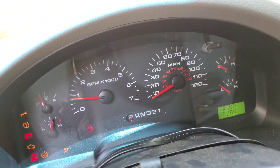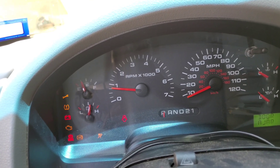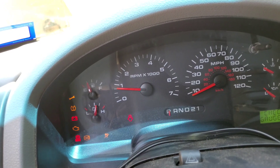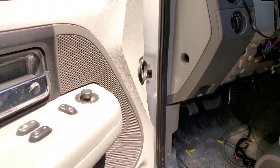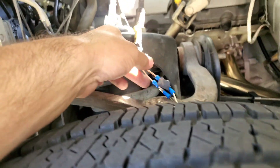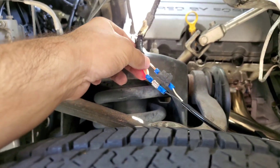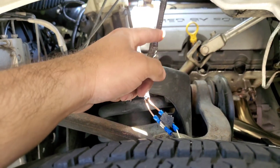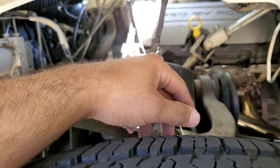Now I gotta see if I can wire the front ABS sensors to the '15 sensors. There's two wires — the original had two wires, the '15 has two wires. Shout out to Diego. I need to finish this on that side so I can hopefully get rid of the ABS light.